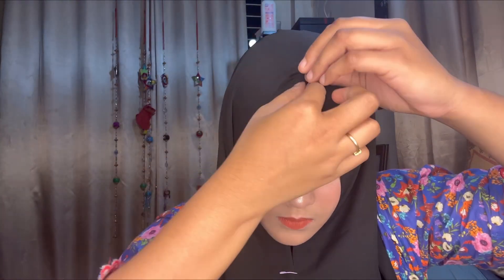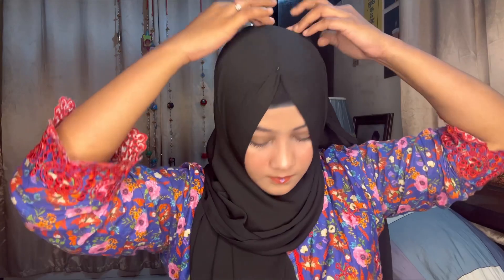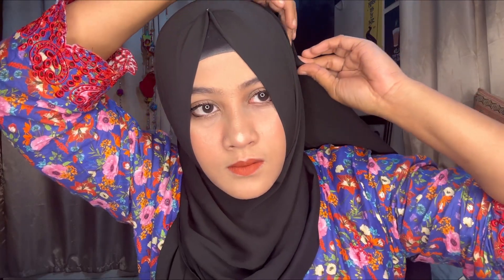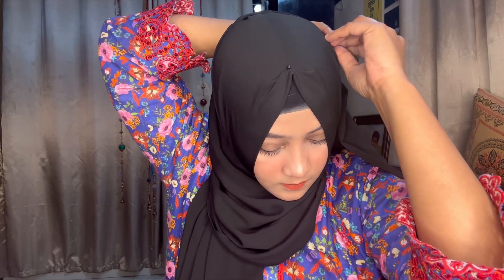I will adjust the inner cap first. Then I'll use the front portion to the corner. I will not fold the corner. I'll take the long portion to the back and use the safety pin to secure it. Now I'm using the black hijab and adjusting it to the side, simply draping it over.